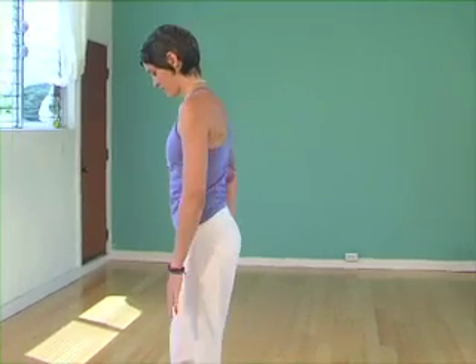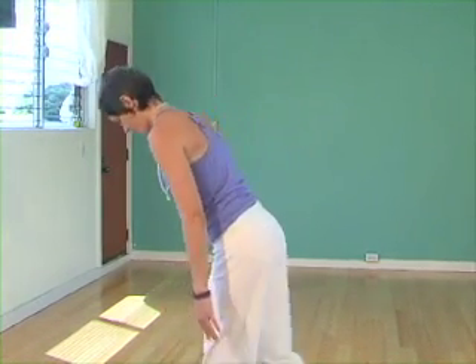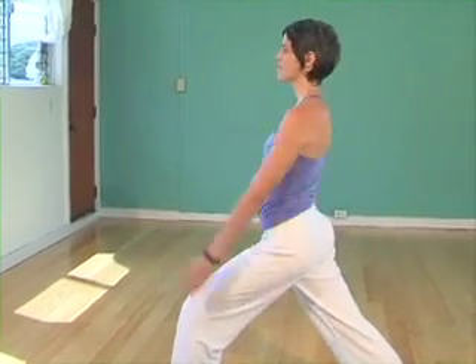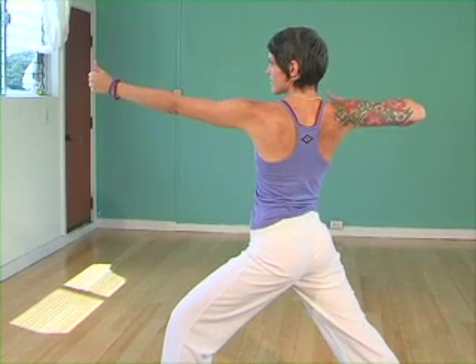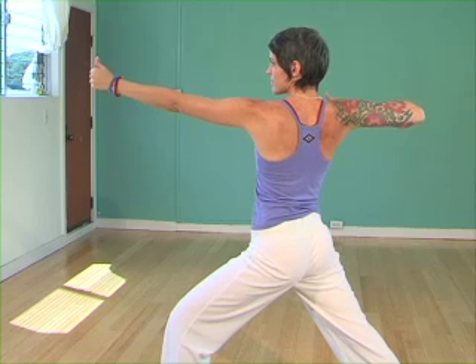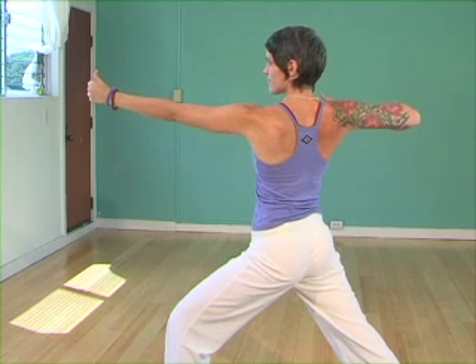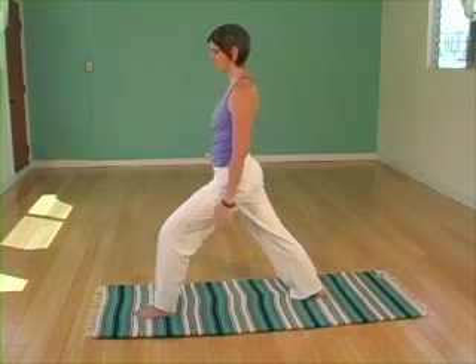Feet are hip width distance apart. Toes are grounded into the earth. Take a step back with the right foot, toes pointing out at a 45 degree angle. Inhale the arms straight up. Exhale as you pull the fist back by the shoulder, really spreading the chest, bringing the shoulder blades together, knee over the toe. Exhaling, feet together.